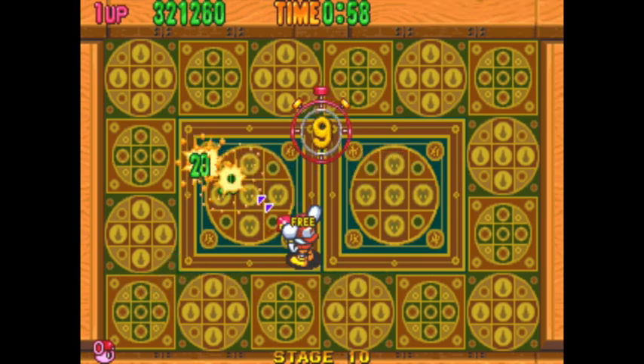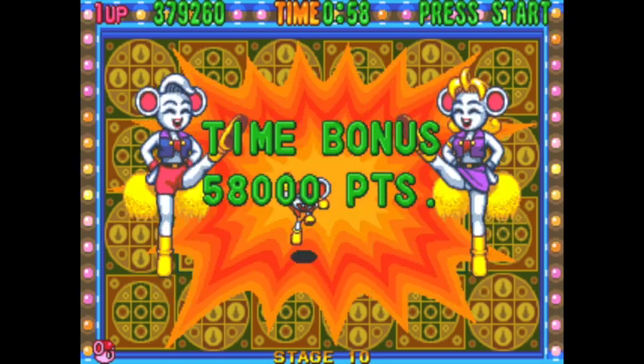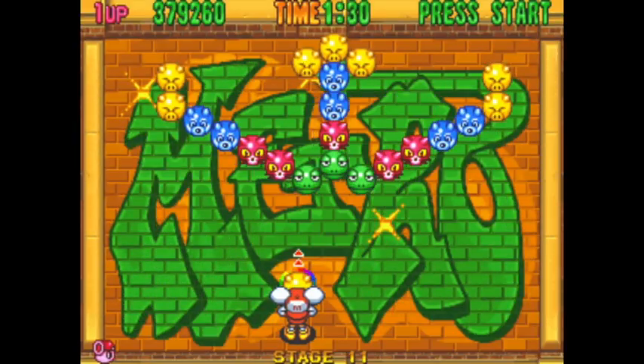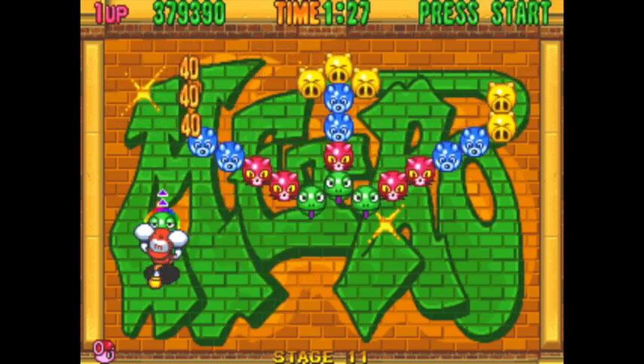We're on stage 11 now. This weird formation here of animal heads is now descending upon me as I play on. And another life lost — that was quite a big gap between lives lost.